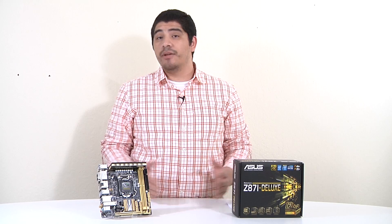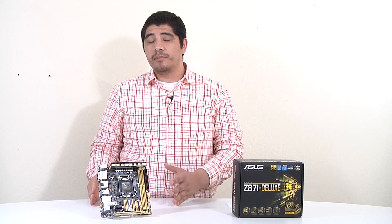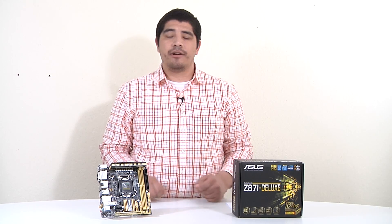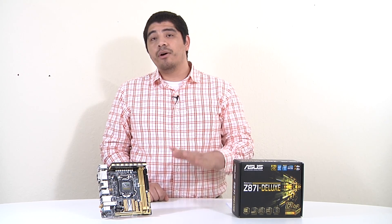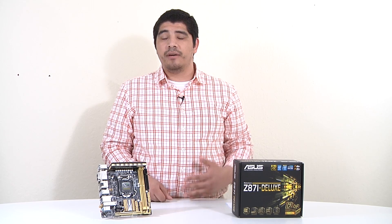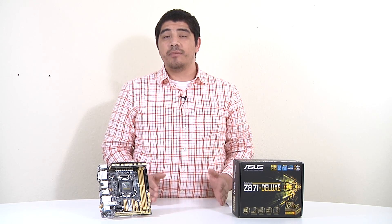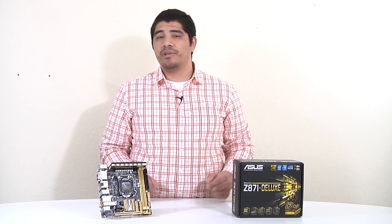In relation to other small form factor boards we offer, we currently have a couple of different mini-ITX based solutions, with the other high performance model being our Maximus 6 Impact. Check out our Maximus 6 Impact overview video for details on how it differs. We also have a non-overclocking version with a bit cut down features in an H series mini-ITX board. But for those looking for the best in a mini-ITX board with everything included by default, this is the option.